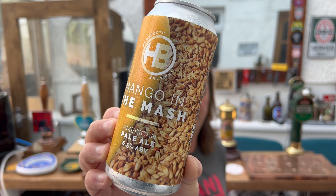It's Beer O'Clock on Real Ale Craft Beer. Today we've got a beer from Horsforth Brewery, and this is their Mango in the Mash American Pale Ale.